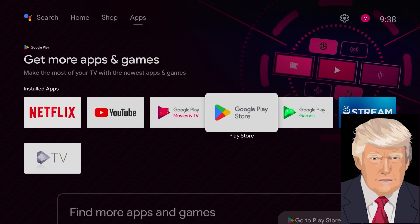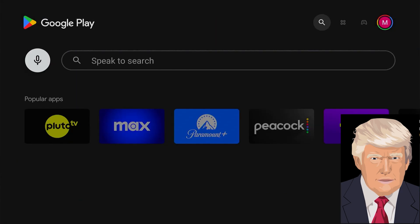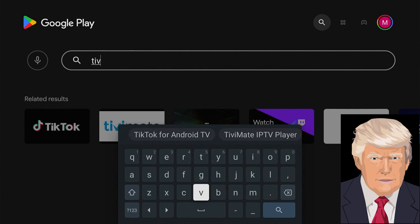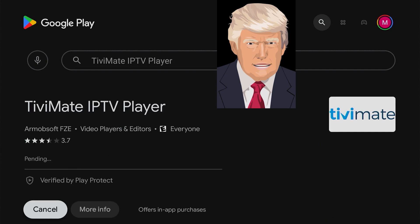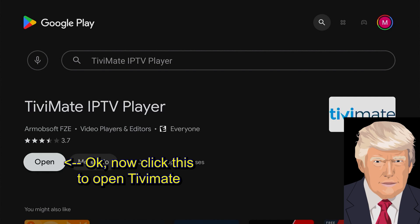Hopefully your Android TV home screen looks like the screen behind me. Locate your Google Play Store icon and click it to open the Google Play Store. Search for TV Mate in the search box. Once you locate TV Mate, click Install and wait for it to finish installing. Once done, click Open to launch TV Mate.